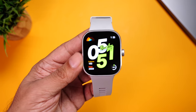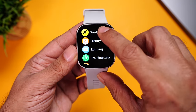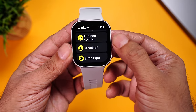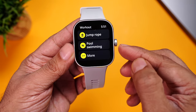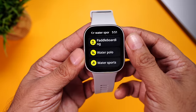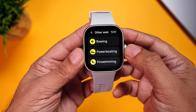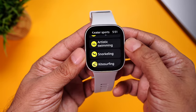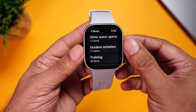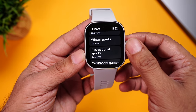The Redmi Watch 4 comes with 150+ workout modes. To access it, press the menu button and go to workouts — you'll see walking, outdoor running, freestyle, hiking, outdoor cycling, treadmill, jump rope, pool swimming, and many more. There's a huge collection of water sports: water polo, water skiing, kayaking, rafting, rowing, fin swimming, diving, artistic swimming, snorkeling. There are also outdoor activities, training workouts, dance workouts, combat sports, ball sports, winter sports, recreational sports, and even card and board games.